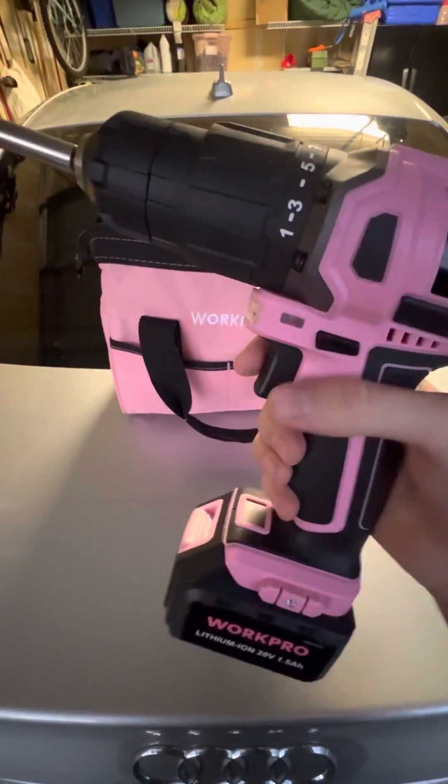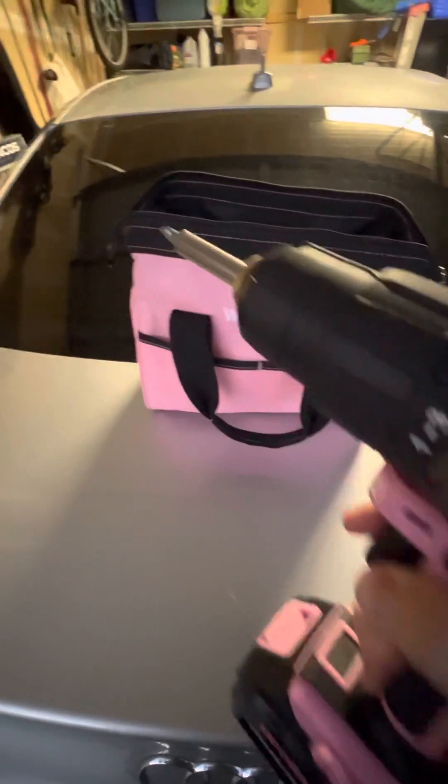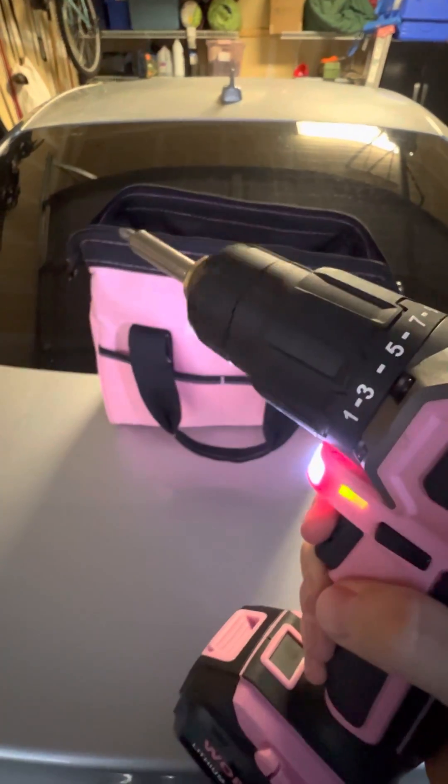Let me actually show you — as you can see right here, it's got a nice light. So if you're drilling or screwing into dark places, this light functions as a nice work light.